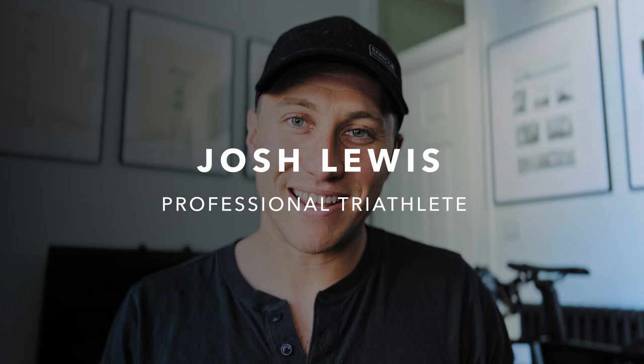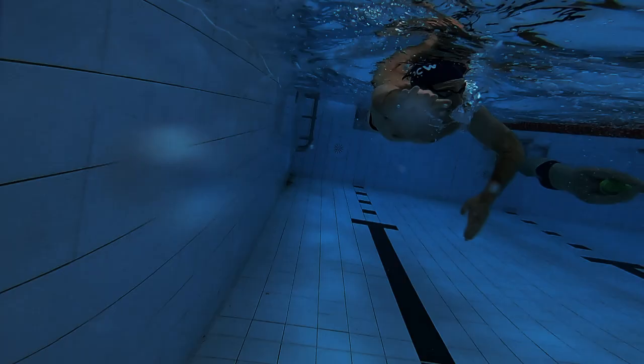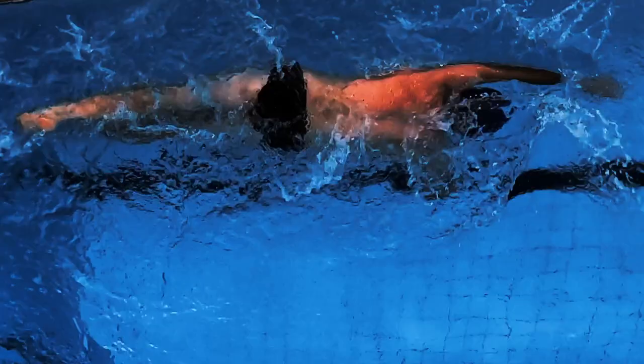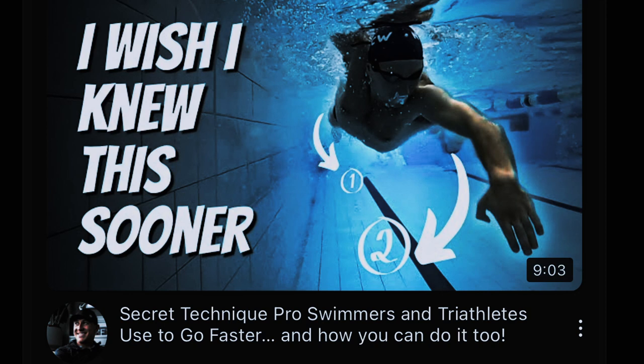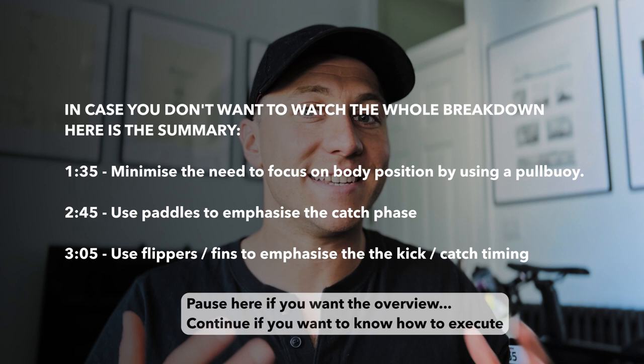As a former competitive swimmer and now professional triathlete, I know the importance timing and technique is in the pool and in open water. So after the massive interest in my previous video about timing, technique, and the leg beat to arm catch timing, I'm all about making things as easy as possible, whether that be understanding it or how to execute it, so I thought I'd break it down for you.